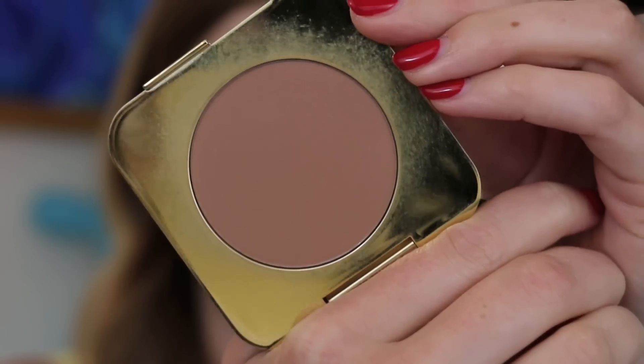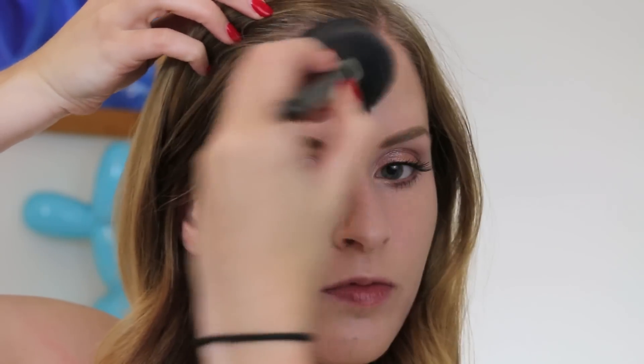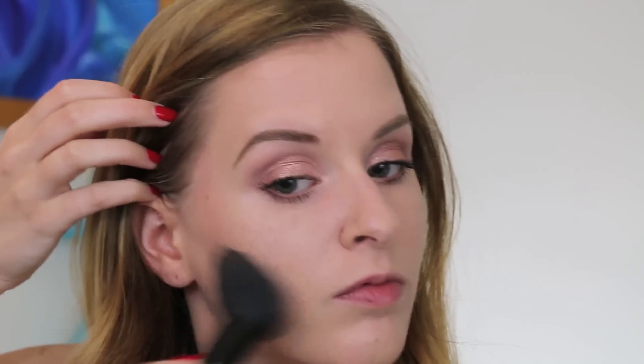For my bronzer, I'm going to use the terra bronzer, which is the matte bronzer in his line — it's so beautiful for just a very light bronze to the face. I really love the gold dust bronzer which gives a little bit more shimmer and glow, but if you love a matte bronzer, definitely check this out.